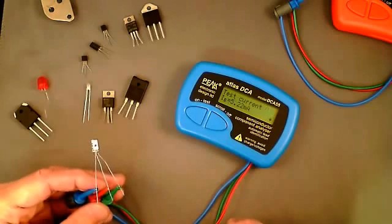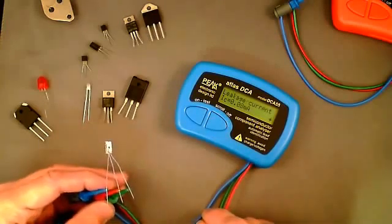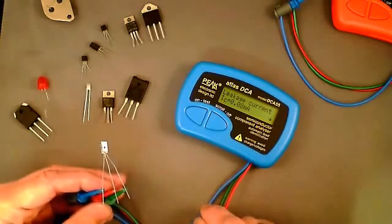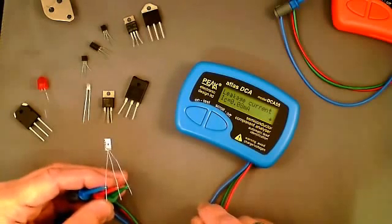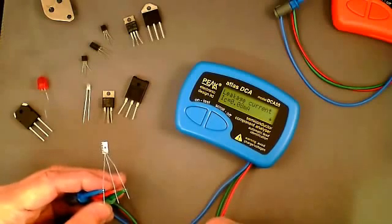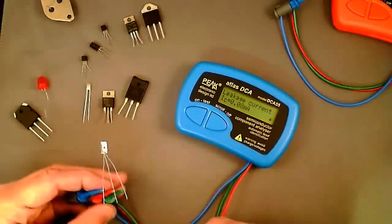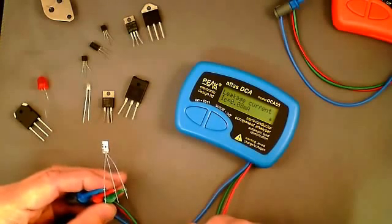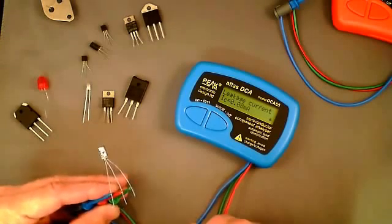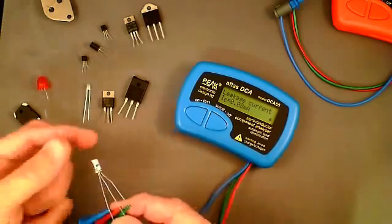Typical of a germanium transistor, this has quite a low base-emitter voltage of 0.23 volts, tested at 5.22 milliamps — a different current to that used for measuring gain. Germanium transistors tend to have significant leakage current; this one has 0.08 milliamps. The leakage current of germanium transistors is very temperature sensitive, and even a small temperature increase can make quite a big difference — often seen in thermal runaway.